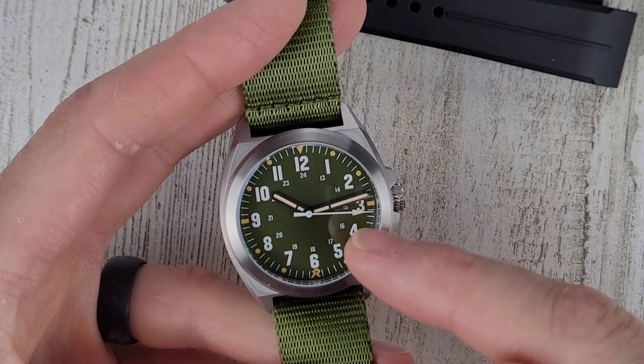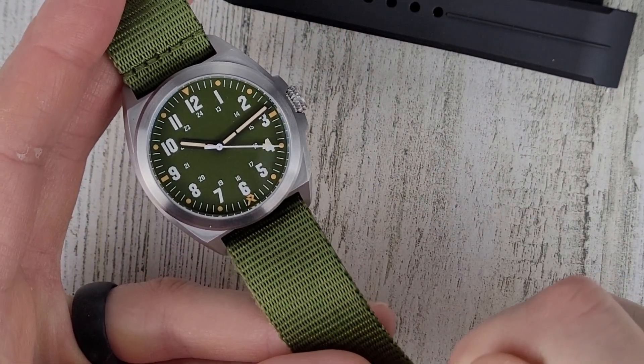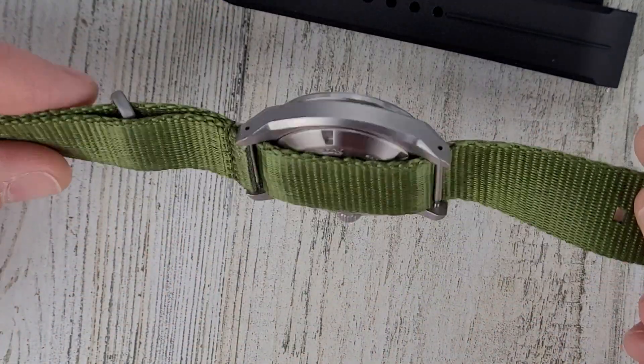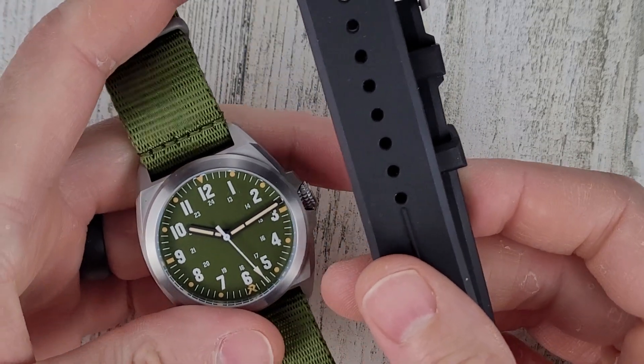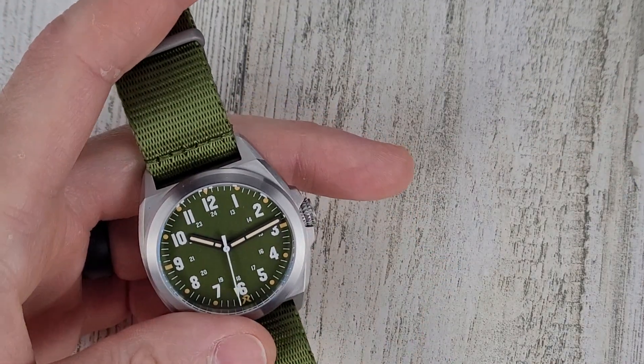So all together in this setup — fabric strap, titanium case — you're looking at 57 grams, so really nice and lightweight. I will put the watch on the rubber straps in a little bit and show you that as well.